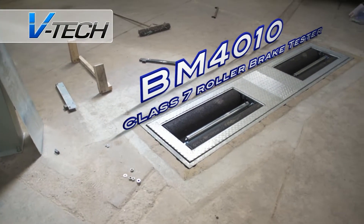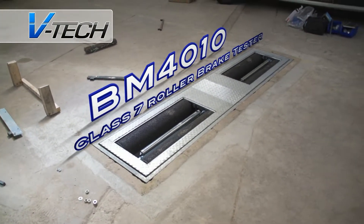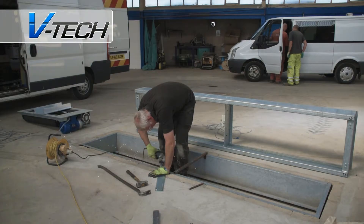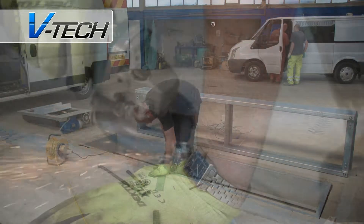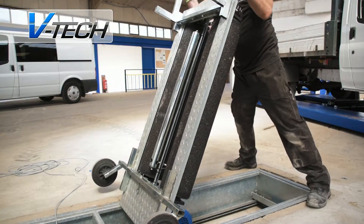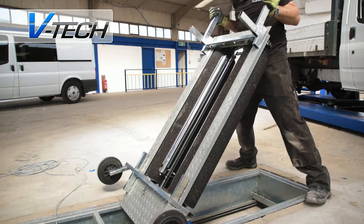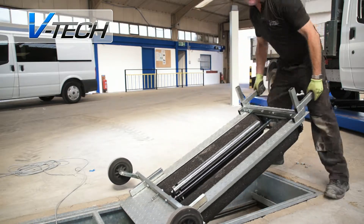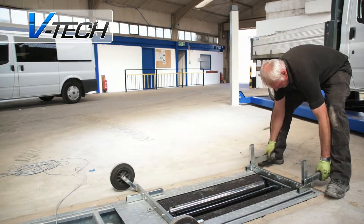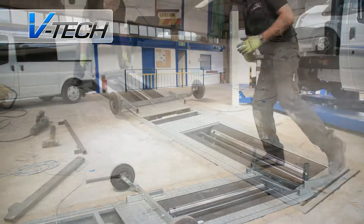This is a VTEC product focus looking at a class 7 BM 4010 in-ground roller brake tester. The BM 4010 is a robust in-ground brake tester with a number of customizable features to fit your precise workshop needs. With a 3.5 tonne axle weight capacity, it easily covers all domestic and light goods vehicles.